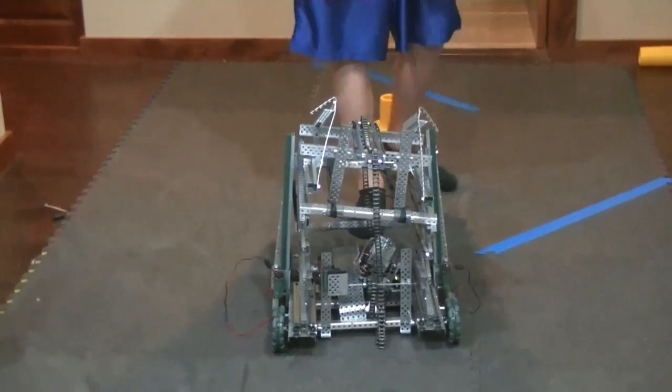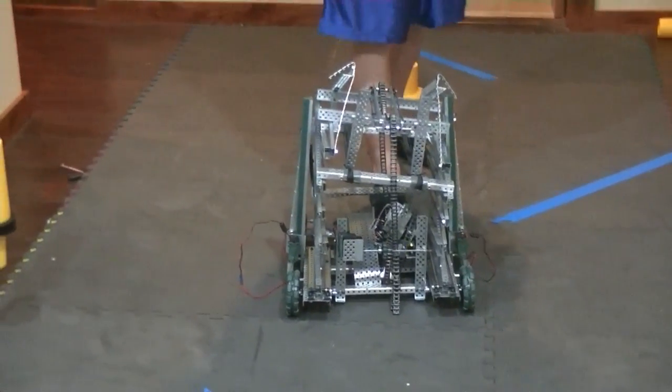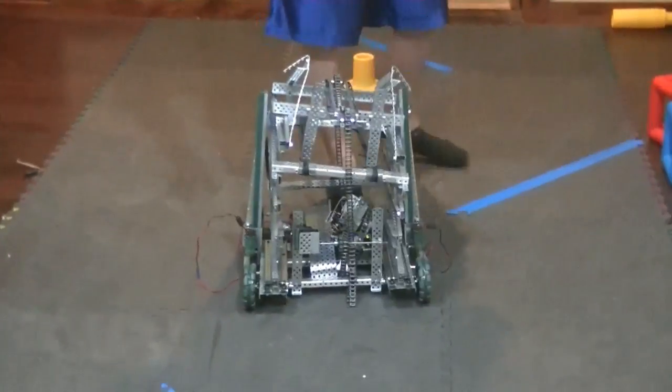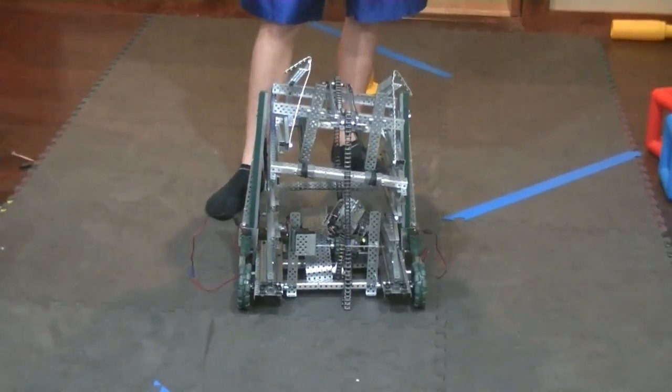One of our problems with our lift that we still need to fix is the chain that needs to stay on our sprocket. We're still trying to figure out how to solve this problem, but we can lift it and some of the time it stays on the sprocket.